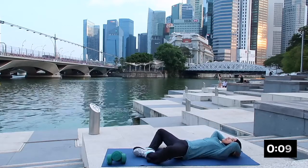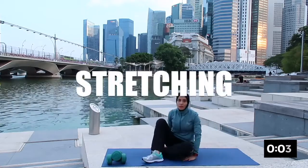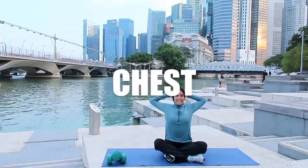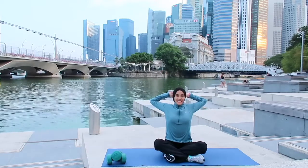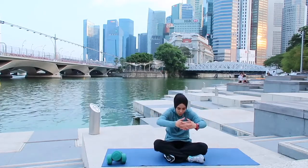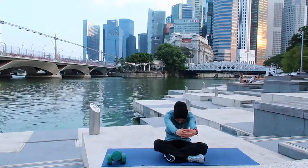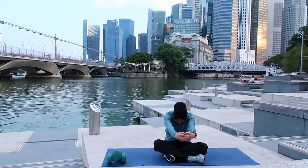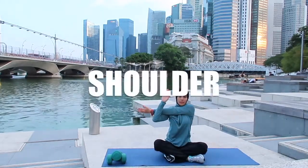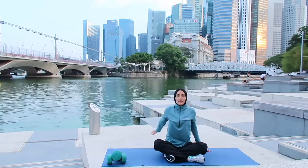And rest. Okay the next one will be stretch. The first stretch will be your chest stretch — interlock your fingers to the back, open up your elbow, and rest. The next one will be your back — interlock your fingers and feel the stretch over at the back of your body, and rest. Shoulder stretch — bringing your right hand to the front and change to the other side.